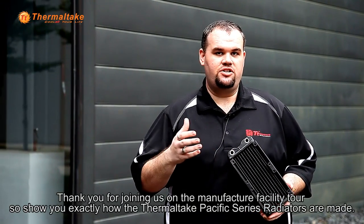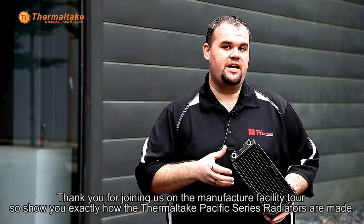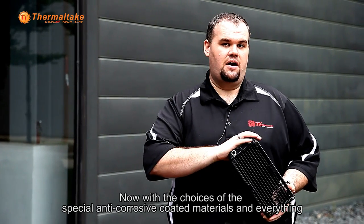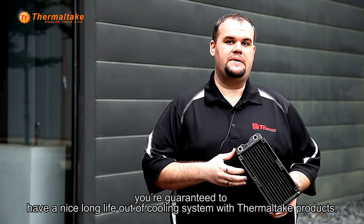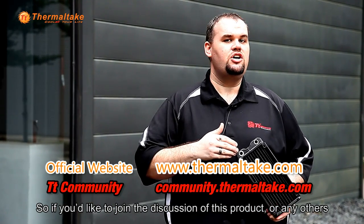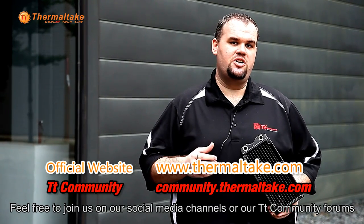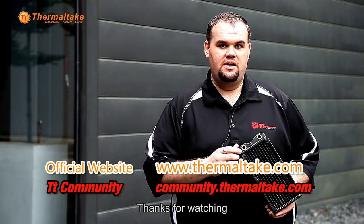Thank you for joining us on the manufacturer facility tour to show you exactly how the Thermaltake Pacific Series radiators are made. With the choices of special anti-corrosive coated materials and everything, you're guaranteed to have a nice long life out of your liquid cooling system with Thermaltake products. If you'd like to join the discussion of this product or any others, feel free to join us on our social media channels or our TT community forums. You can find the links to either of those right down below in the description. Thanks for watching.